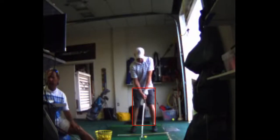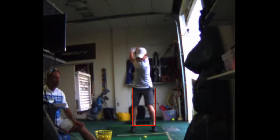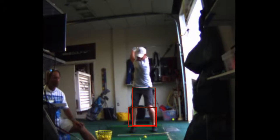In your downswing, you should be initiating from the ground. The first thing that moves is your hands right there, and that move takes away power and consistency. You really should be starting your downswing by moving your lower half as your arms are finishing the backswing. You've got a little bit of an arms-first thing going on.